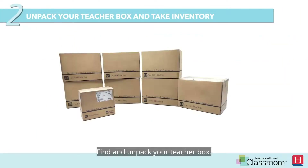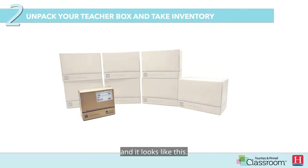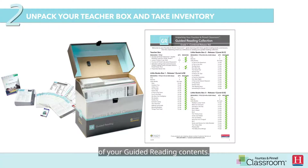Find and unpack your teacher box. It's the smallest, most cube-like box in the collection, and it looks like this. Among other contents, you will find your unpacking sheet inside your teacher box. Use the unpacking sheet to take an inventory of your guided reading contents.